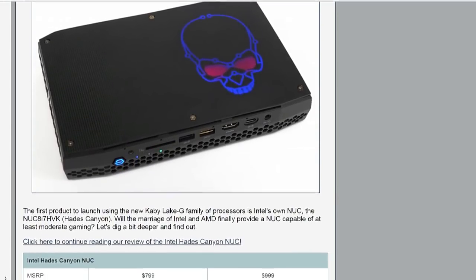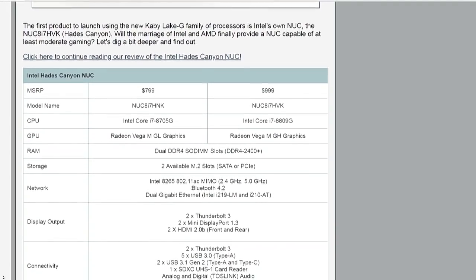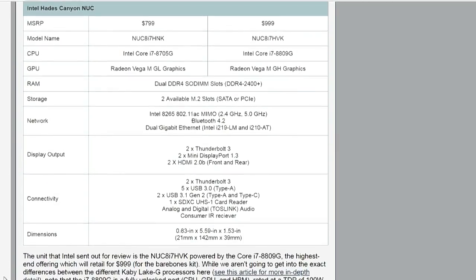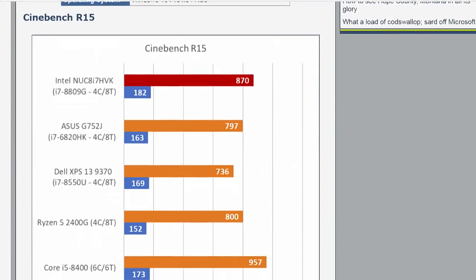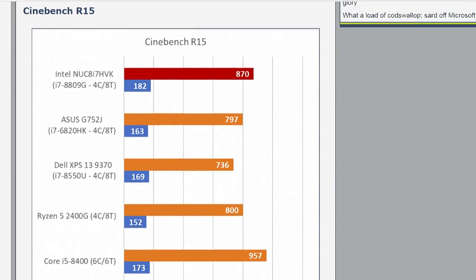How did it fare? It actually did pretty well — about 10% faster than a 1050 Ti in the system, and this is in a very small form factor device. We were impressed overall; it ran reasonably quiet.